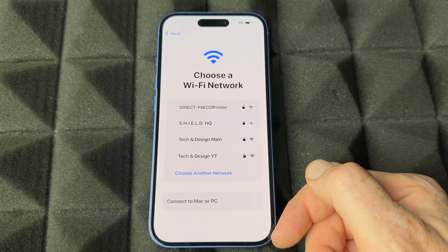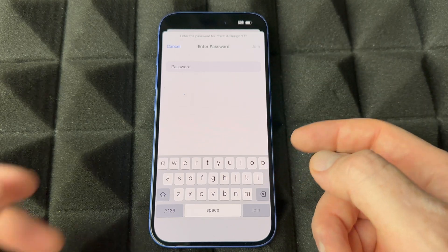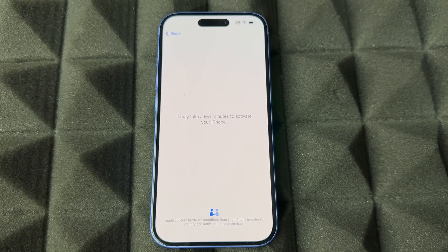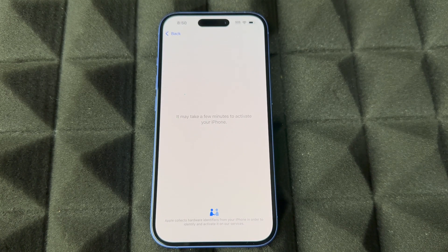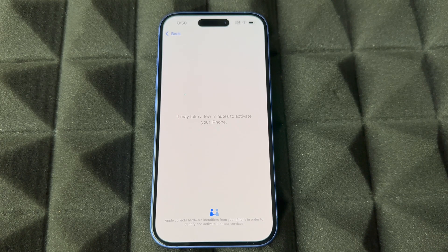From here, choose your Wi-Fi network and put in your password. Once it connects you can continue on. You can also use a hotspot — it will detect it as a Wi-Fi network — so a hotspot from another phone works perfectly fine.